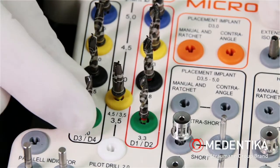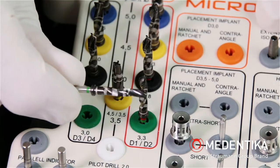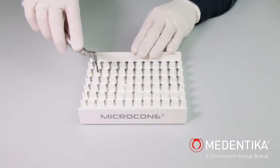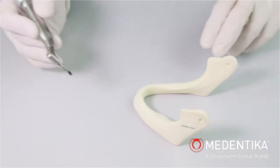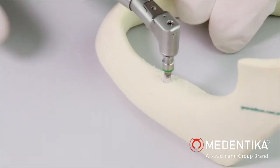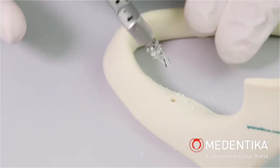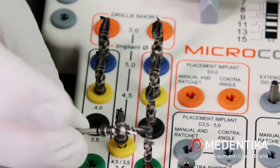We are using a standard drill 3.0 mm green ring for the first depth drilling. The standard drill 3.5 mm, followed by the standard drill 3.0 mm black ring, is used for the next depth drilling.